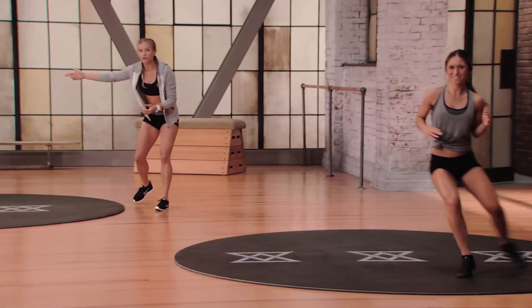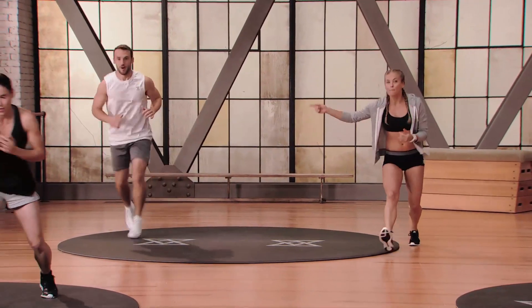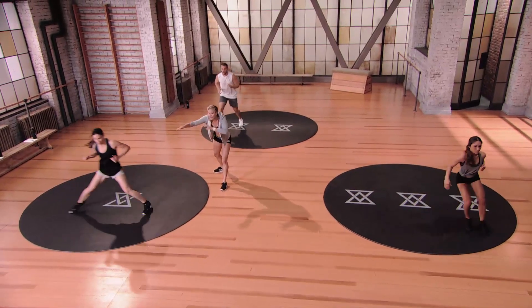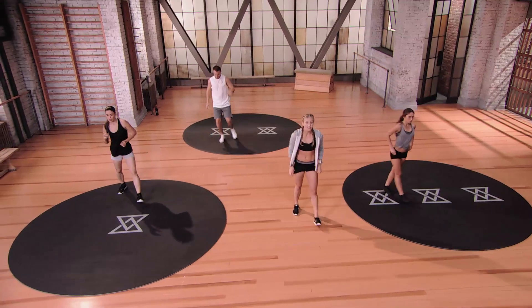Go ahead and switch sides — reverse the direction. Ryan is pausing at every single corner no matter what direction he's going. Maureen right here is giving one step each direction, nice and quick on those feet. And relax, shake the legs out.